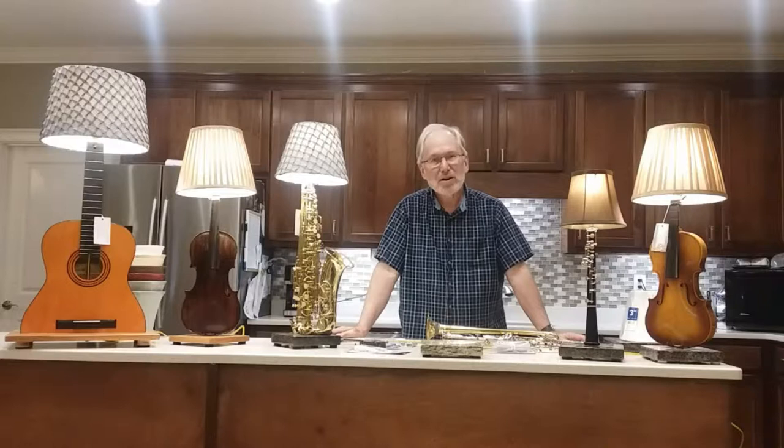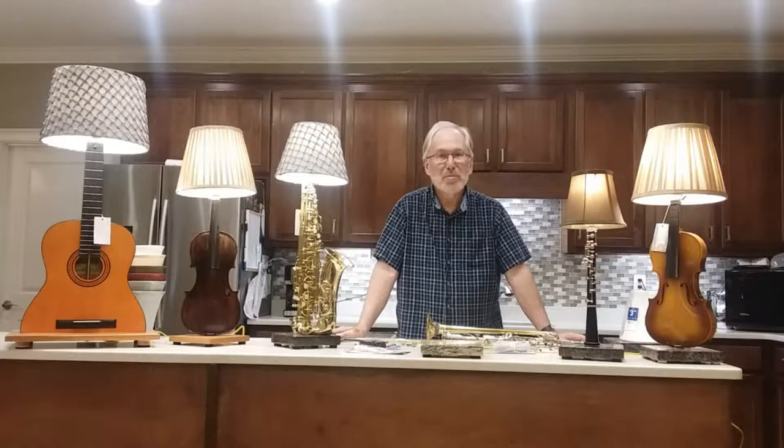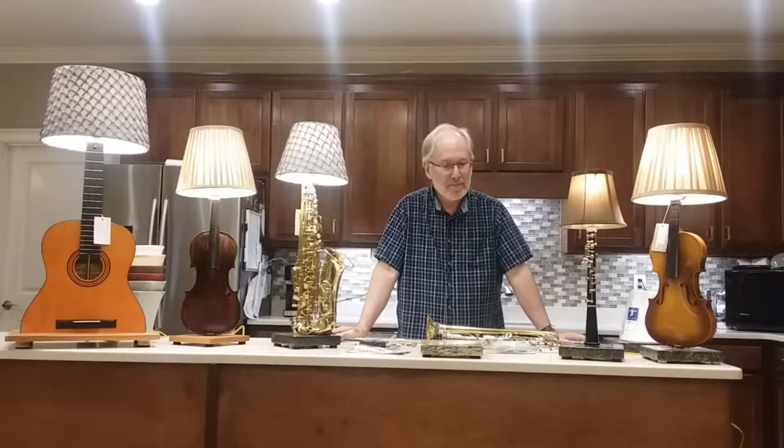These are all lamps that were playable at one time, but they have found themselves broken or damaged — broken beyond repair in ways that wouldn't be worthwhile to fix anyway. They all make very beautiful lamps, and I would like to show you how I make them.